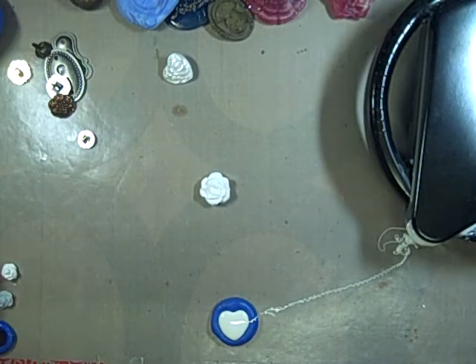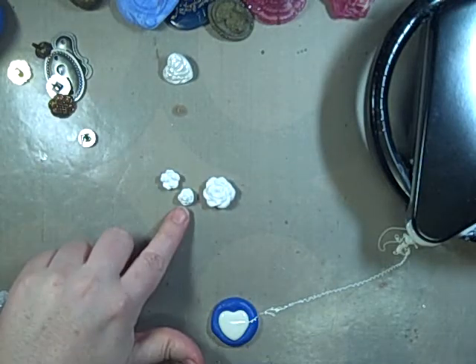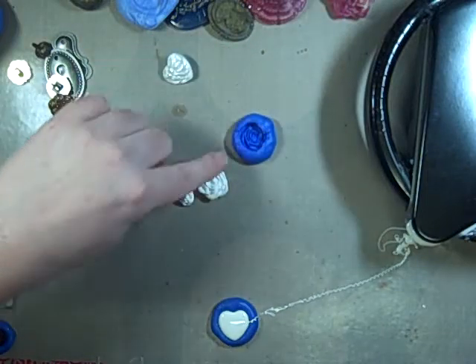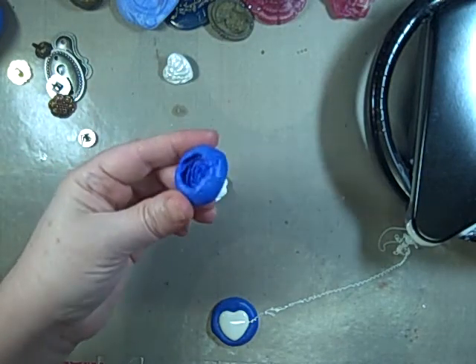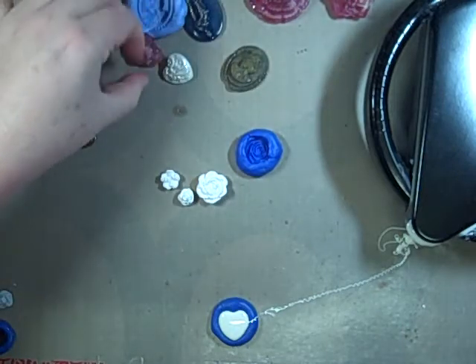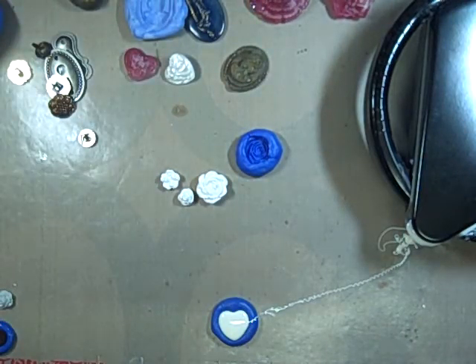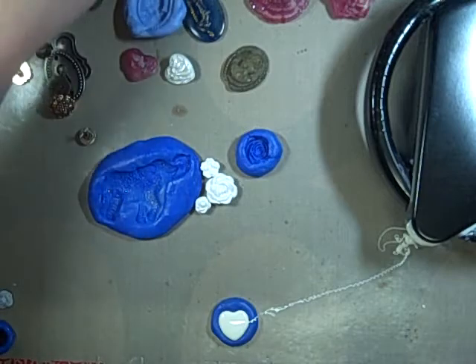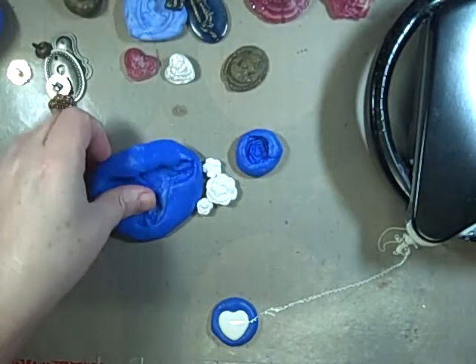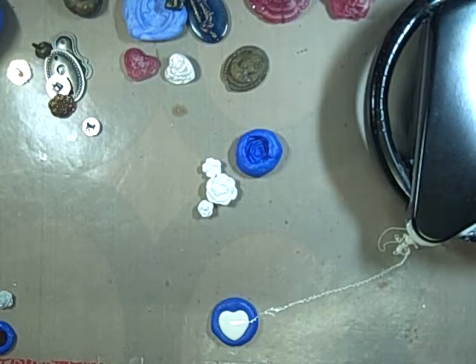Here are some that I molded today from my Recollections flowers. I didn't get all of the petals in, but like this one you can see there's more detail in there than you think. And here's that elephant — really cool!